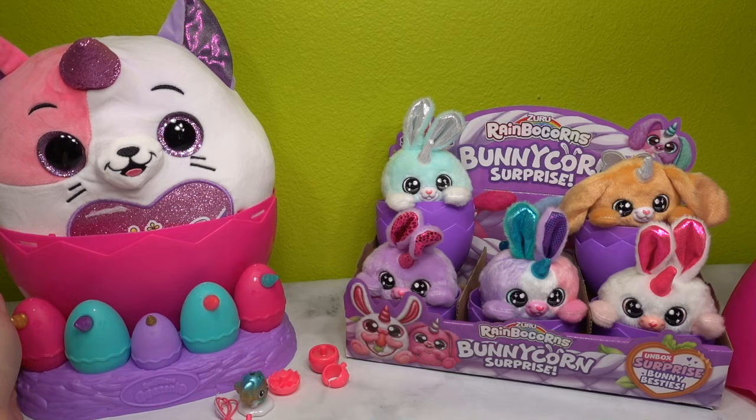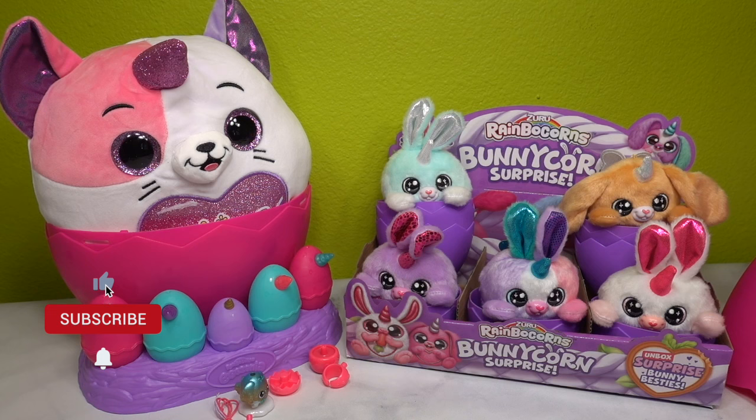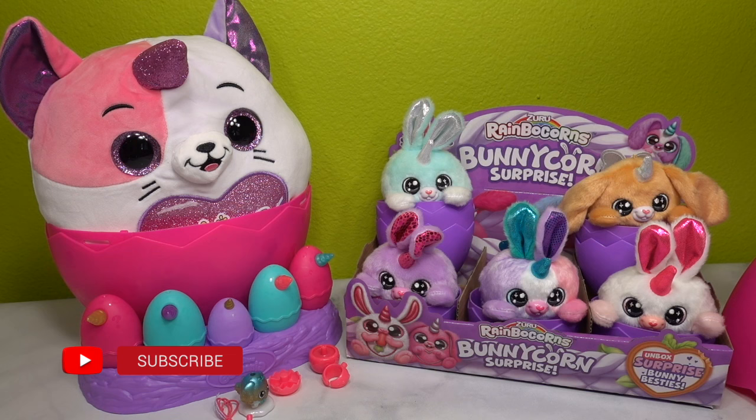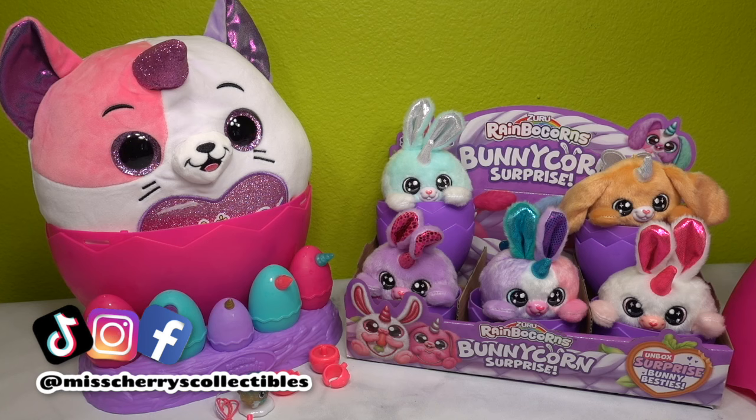I would love to know which one of these Rainbocorns is your favorite. Do you collect Bunny Corns or Rainbocorns? Let me know in the comments down below. Thank you so much for coming along and being a part of this amazing spring eggstravaganza - I seriously had such a fabulous time with you. If you enjoyed all the videos, be sure to subscribe down below and give this video a thumbs up. Once we hit 10,000 subscribers, we're going to be doing a massive giveaway, so be on the lookout for that. Follow us on all social media - everything is linked in the description box below. Thank you so much for being here and I will see you guys in the next video. TTFN, bye!